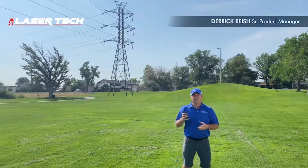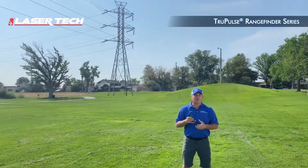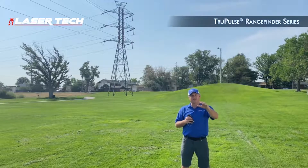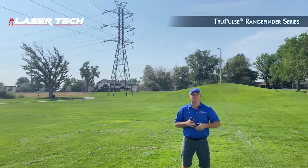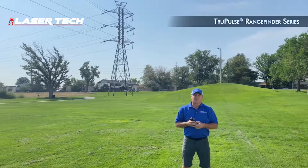Eric with Laser Tech, introducing the TruePulse laser rangefinder. We have different models — the TruePulse 200 and the TruePulse 360. All models measure horizontal distances and vertical angles. The 360 model also has azimuth values.